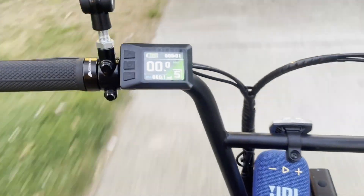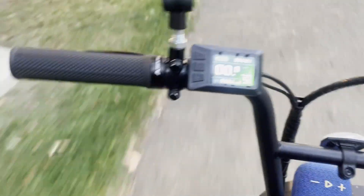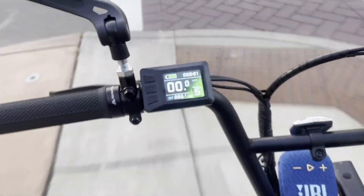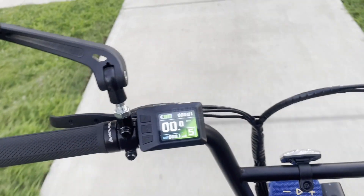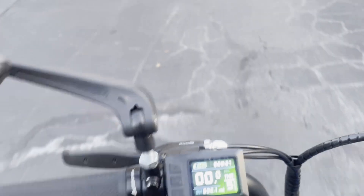Another thing about this controller — actually, I think it's the motor — the motor doesn't have a speed sensor, so it only registers speed when the throttle is in motion. Like I'll show you guys right now, I assume I'm going at least four or five miles an hour, but the speed only reads when you're on the throttle.